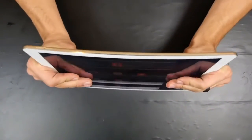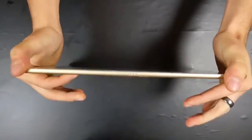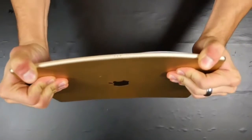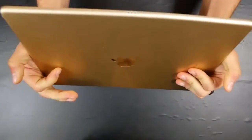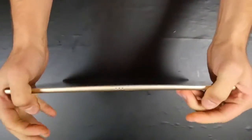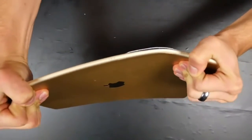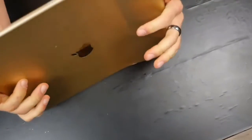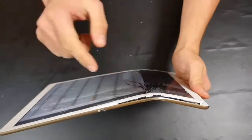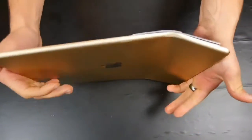Three, two, one. Man, this is tough. I got a little bend in there, but I'm going to keep going and give it all I got. There we go — that's what it took. The weak point for me is right here. Definitely wouldn't bend exactly in the middle. Didn't actually take all that much, just a good pump.